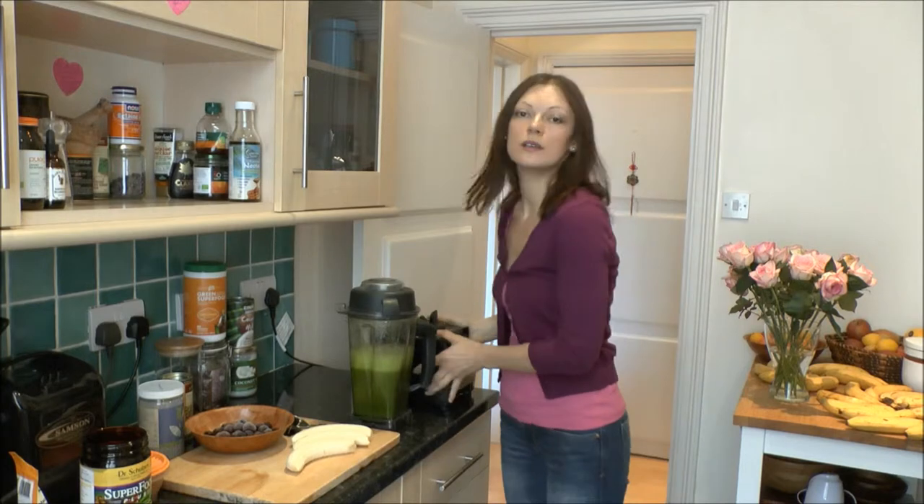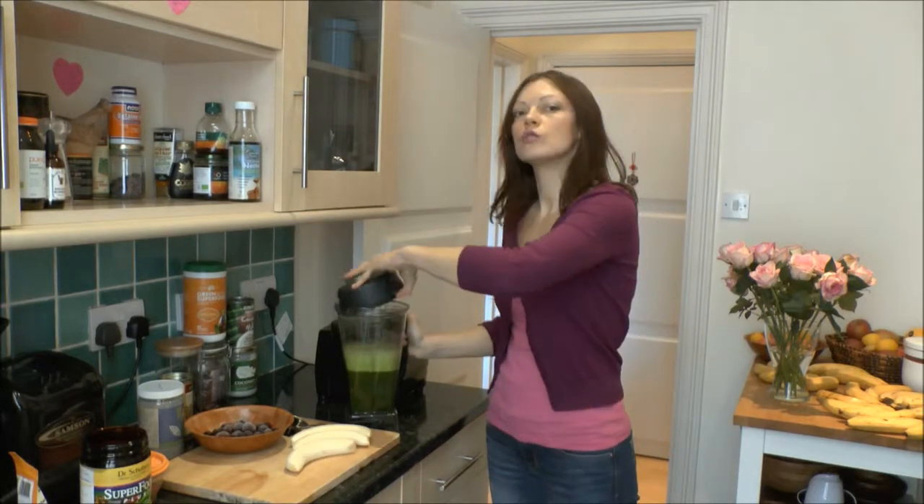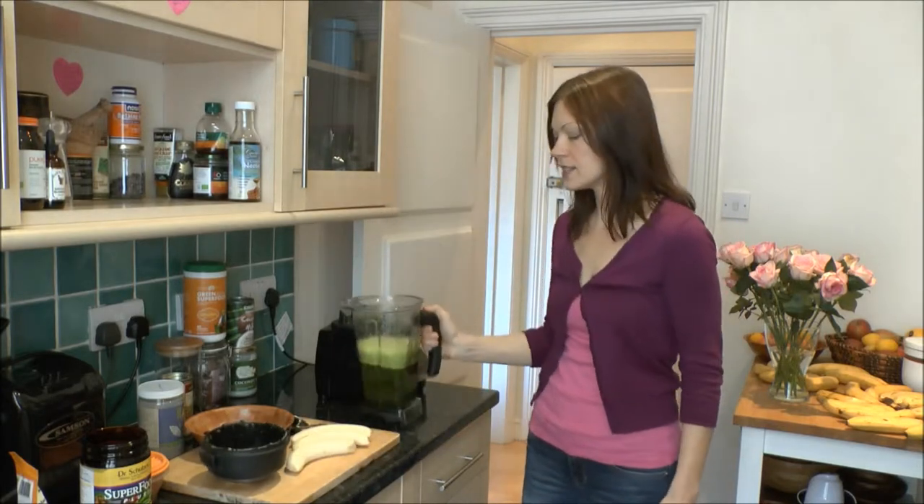So this is actually a pre-blend. If you use kale, it's good to soak it for a while because it's really sturdy, really hard. So soak it for a little bit in water. That's the green so far.